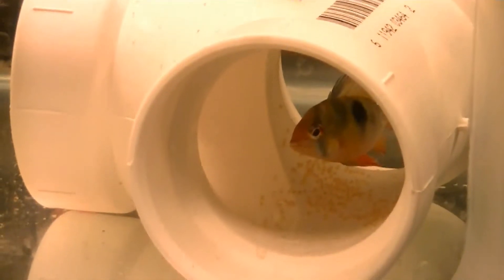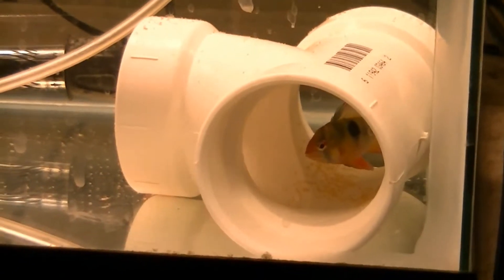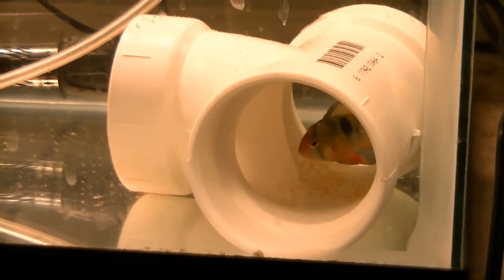They have laid eggs in that PVC fitting — just crazy! The male is in there protecting them, fanning them, doing a good job. Was not expecting that at all. Quite a few eggs in there.